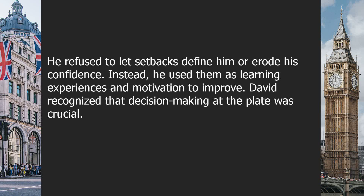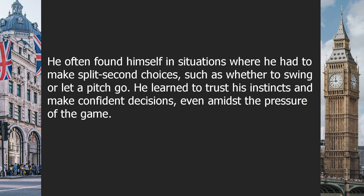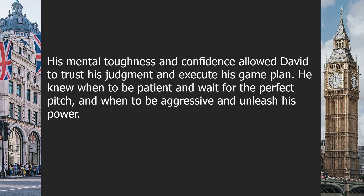He refused to let setbacks define him or erode his confidence. Instead, he used them as learning experiences and motivation to improve. David recognized that decision-making at the plate was crucial. He often found himself in situations where he had to make split-second choices, such as whether to swing or let a pitch go. He learned to trust his instincts and make confident decisions even amidst the pressure of the game. His mental toughness allowed him to trust his judgment and execute his game plan — knowing when to be patient and when to be aggressive.